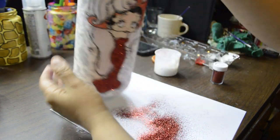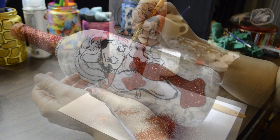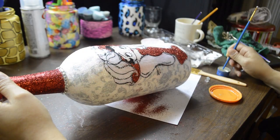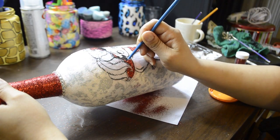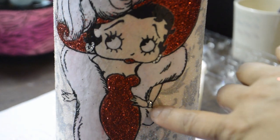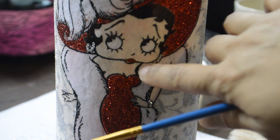Repeat these steps until you have covered her dress, her lips, and her hat. Now I know she had gold hoops, but I'm giving Miss Betty some diamonds. I used 2mm clear acrylic rhinestones for her earrings and bracelet.